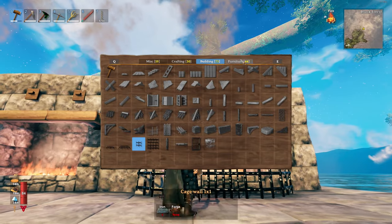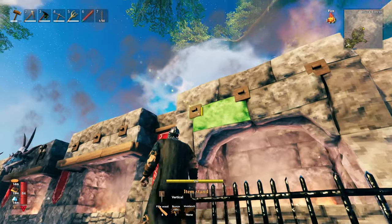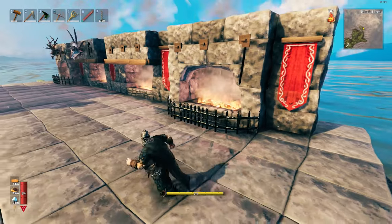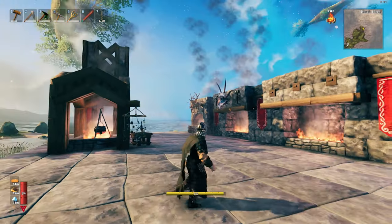Again you can add some trophies and banners onto the sides to frame it in however you feel, to create your fireplace.